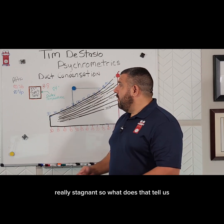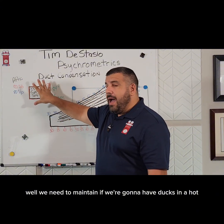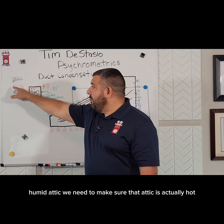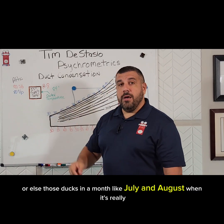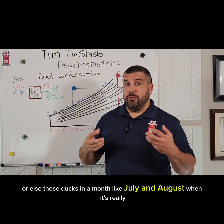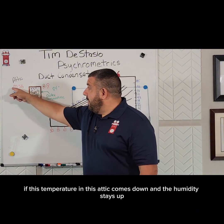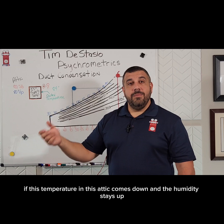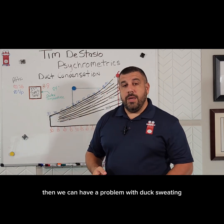So what does that tell us? Well, if we're going to have ducts in a hot, humid attic, we need to make sure that attic is actually hot — above 90°F — or else those ducts in months like July and August, when it's really humid, could sweat. If the temperature in that attic comes down and the humidity stays up, then we could have a problem with ducts sweating.